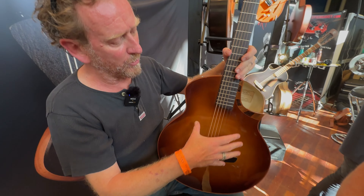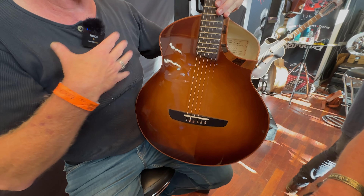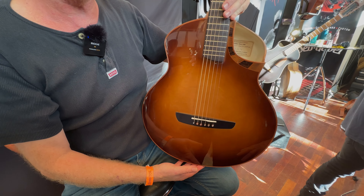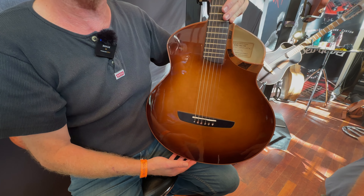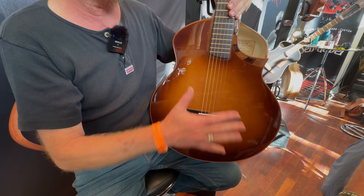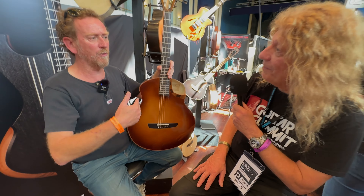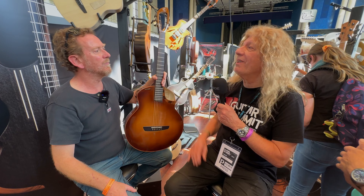The sound hole is better there to me, because you recover a full soundboard, which is very important to get a powerful instrument, and especially for the bass frequency.